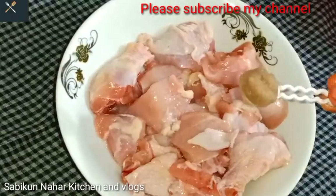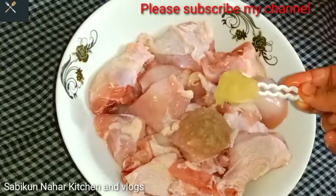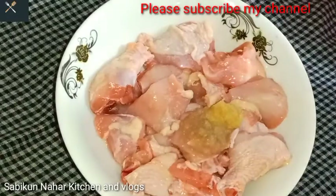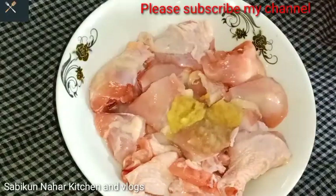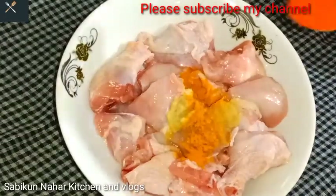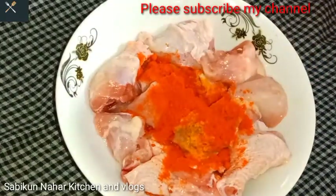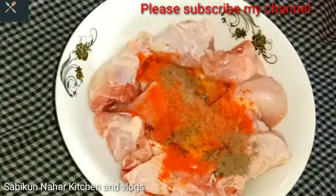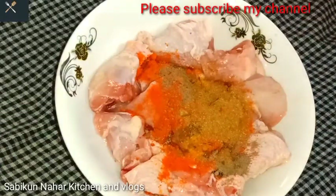First I am adding the spices and marinating the chicken. I am adding one tablespoon of garlic paste, one tablespoon of ginger paste, and one tablespoon of onion paste. I am also adding half a teaspoon of cumin powder and half a teaspoon of coriander powder.